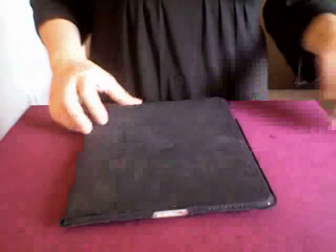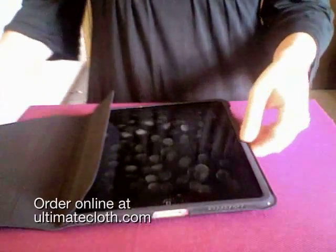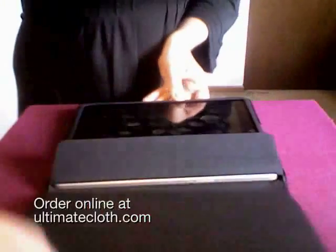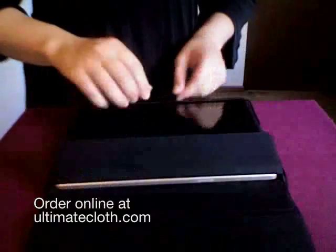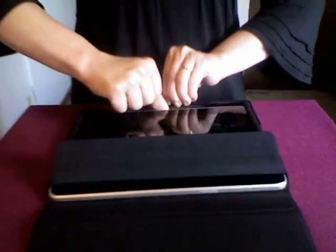We're going to do a real deep cleaning with a standard size Ultimate Cloth that I've folded into quarters. The first step is to get the iPad out of its case, and there's a little bit of a trick to that. Put the opening away from you, get your fingers in between the iPad and its case, and push the iPad out.